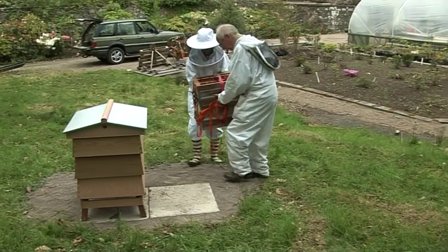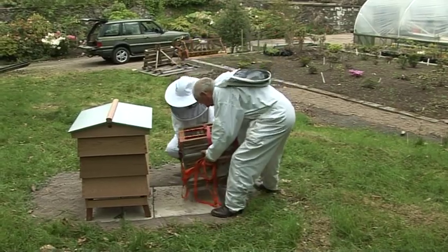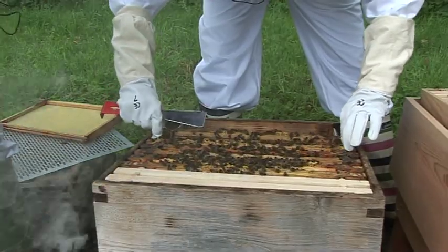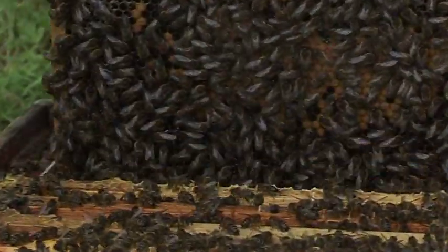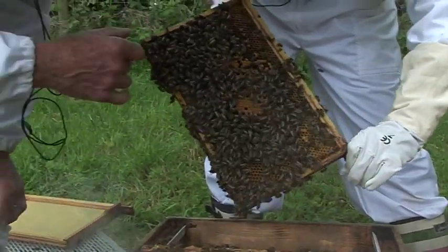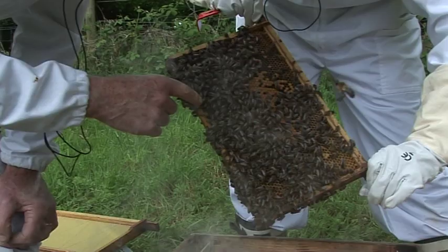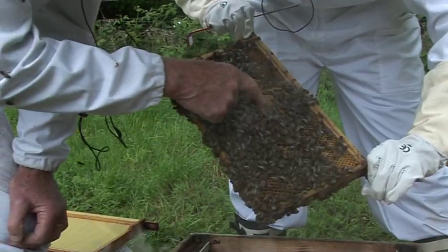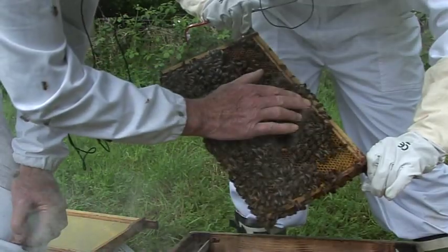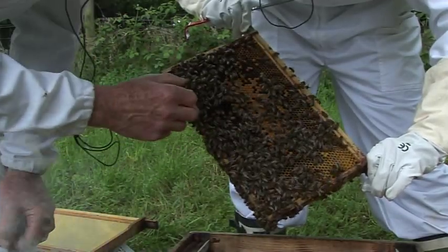If we just set it down then we can lift it and turn it. Now that's a look at each frame as we go. Oh, this is a lovely heavy one. Now we are at the heart of the brood chamber. You have — what have you here? This is sealed brood. Feel the heat — you can't with your gloves on.